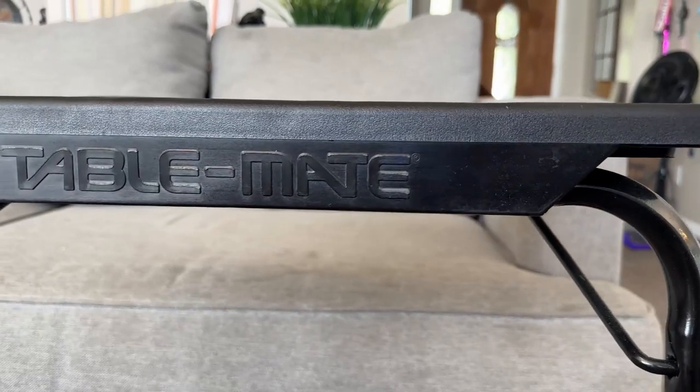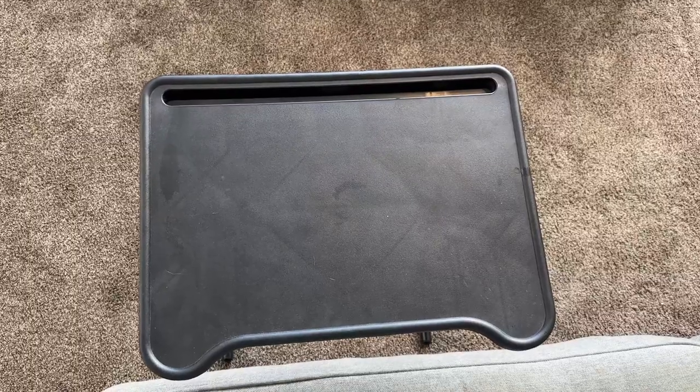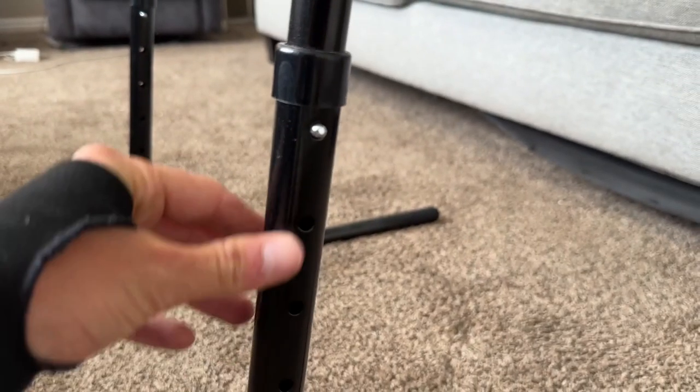This is the TableMate Ultra Folding Table. What I really like about this TV table is that it comes with a lot of different features. It has six adjustable heights — I like it about right here. It's kind of a workstation for me since I work from home. This is a perfect work setup, and it's a perfect TV table.